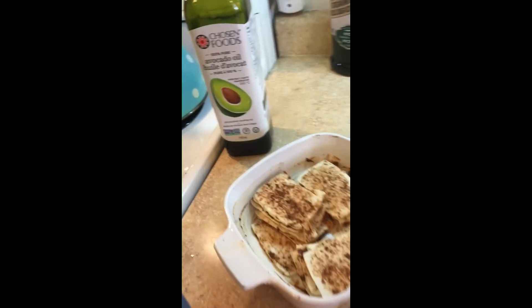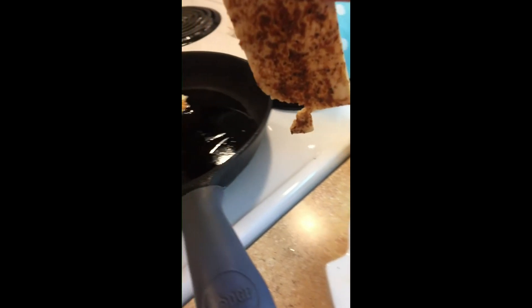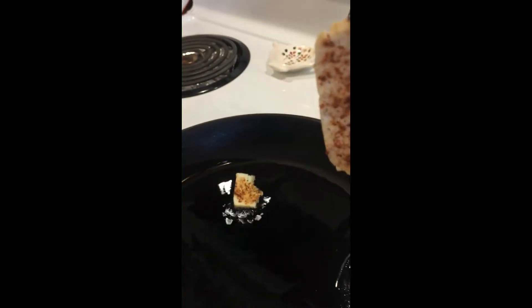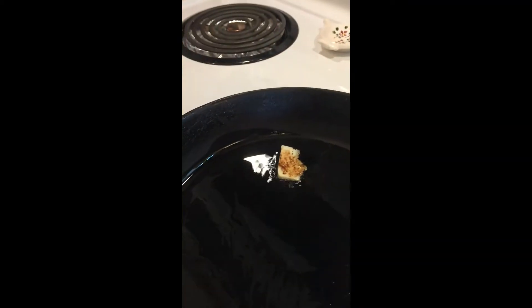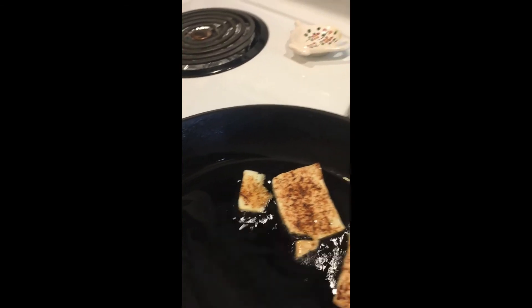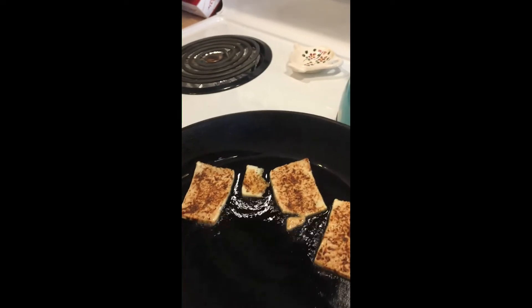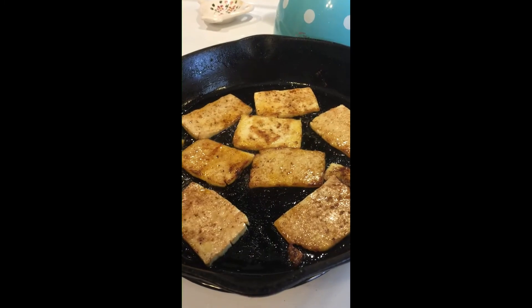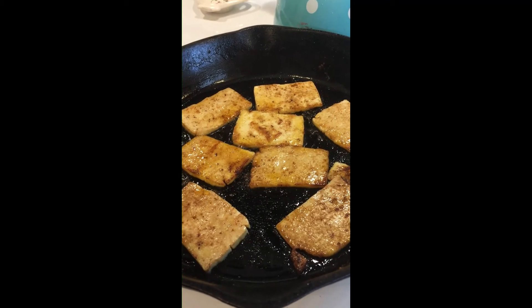My tofu bacon has been marinating for a little while, so I'm going to place it in a nice hot cast iron pan with some avocado oil — it has a nice smoke point. I'm going to lay it into the oil and it kind of feels and smells like bacon going into a pan. And that is starting to look pretty darn yummy — it smells pretty good too.